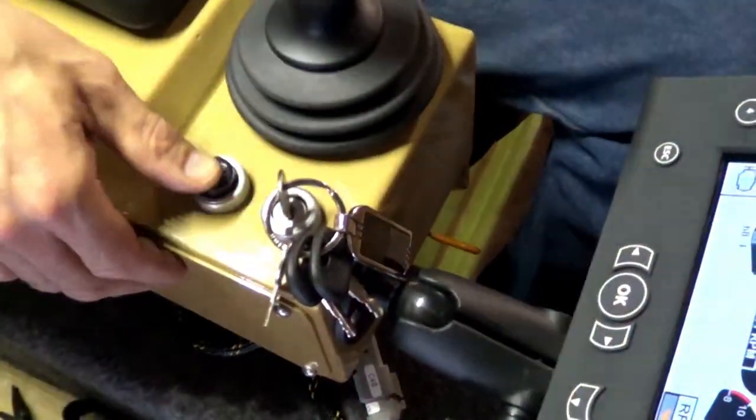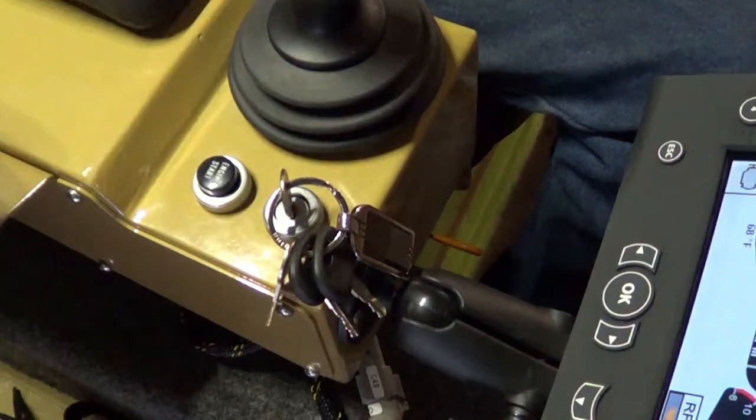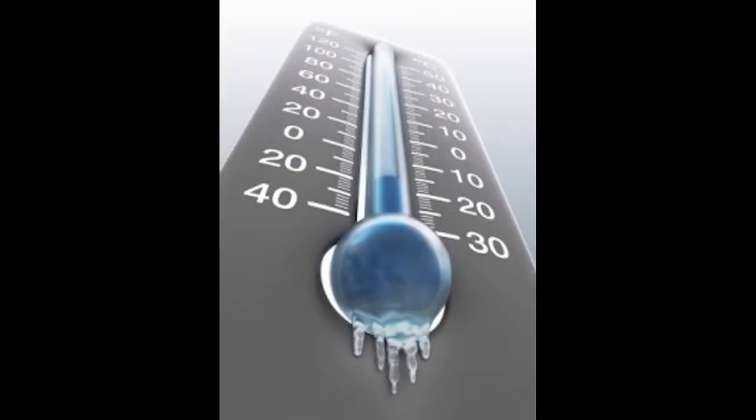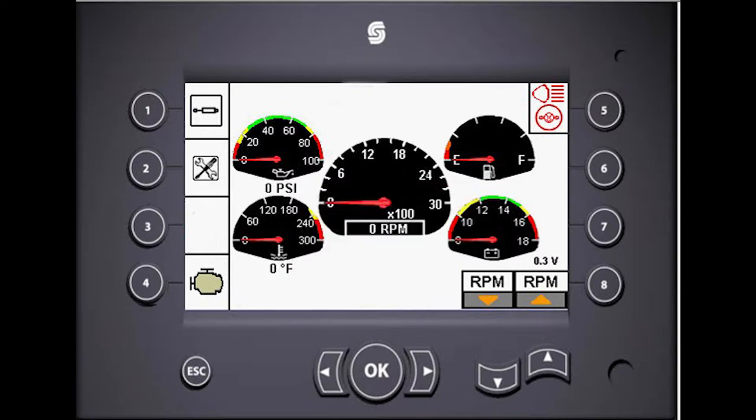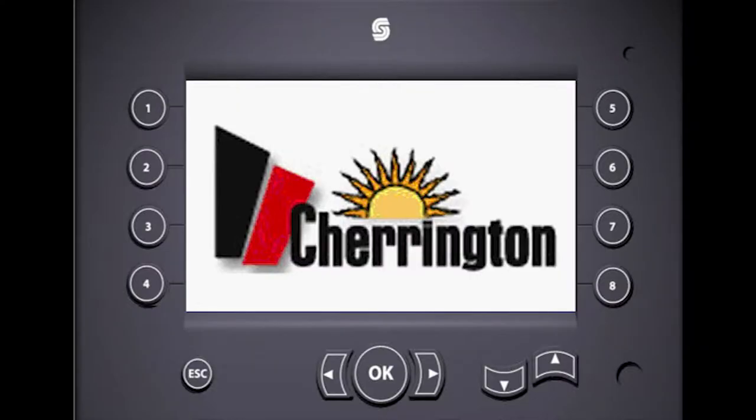Hold the engine start button until the engine starts. Do not crank the engine for more than 10 consecutive seconds. In cold climates, the engine preheat may activate — in this case a wait-to-start icon will appear on the main screen. Wait for this icon to go off before depressing the engine start button.